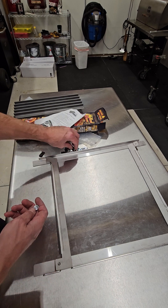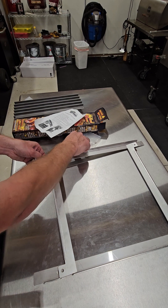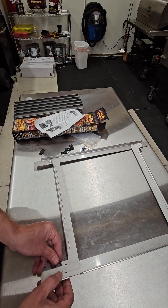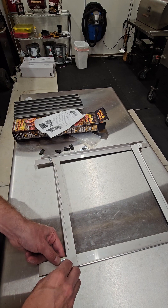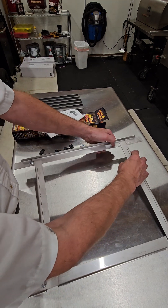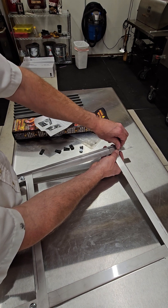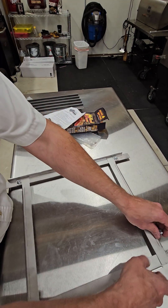Now you've got it set up, and then you've got your bolts and nuts — they go underneath. Put one in like that, I'm just going to hand-tighten it. Grab the other one, go in from the bottom, hand-tighten it. Do the exact same thing on the other corners, going up from underneath, and then do the last one.